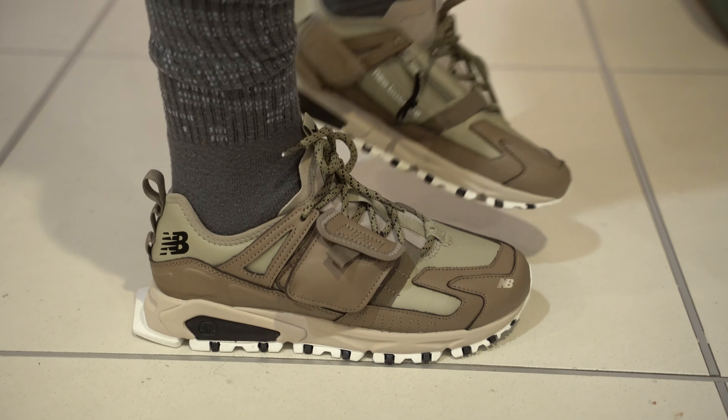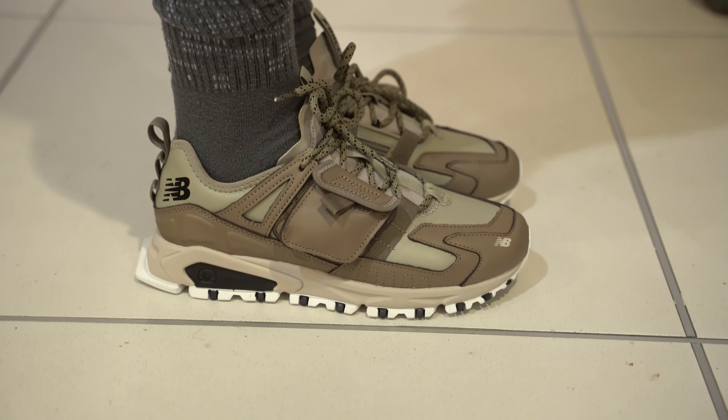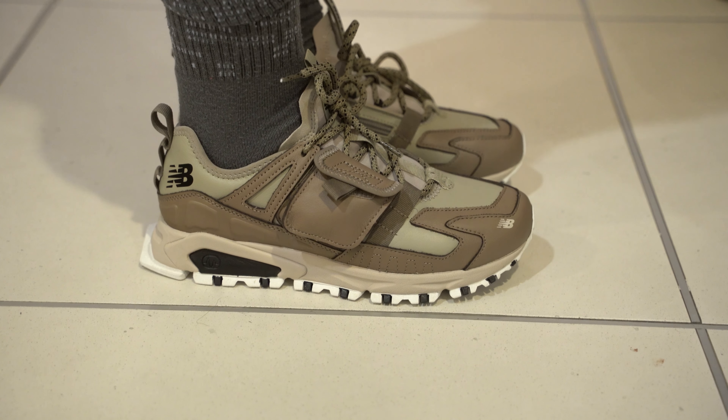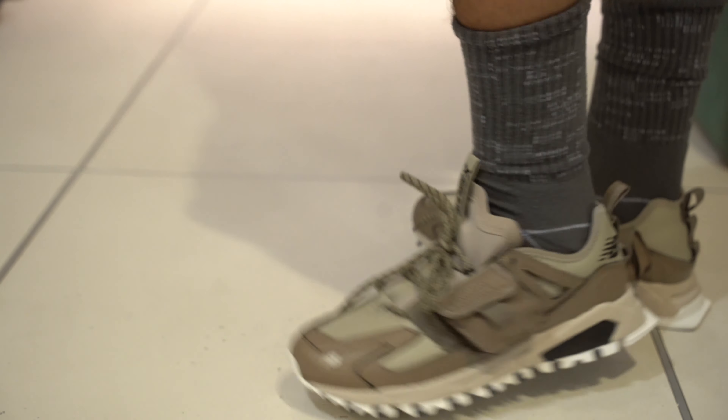You see that New Balance right there on the toe? You got your designer platform. You're trying to outdo some Travis Scott, I'll tell you that. I need to give me that pair — that pair is beautiful. Not the cross-branded, but that pair is beautiful.